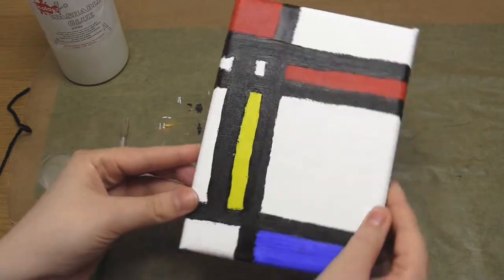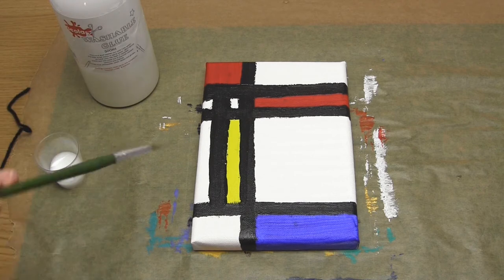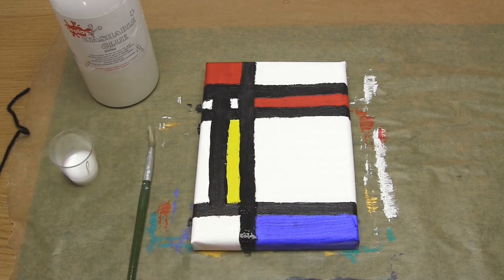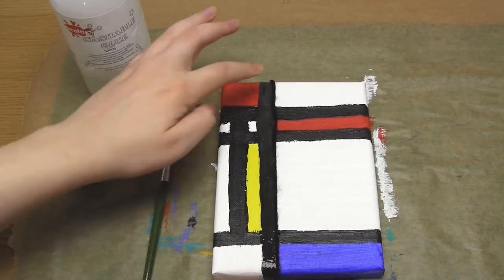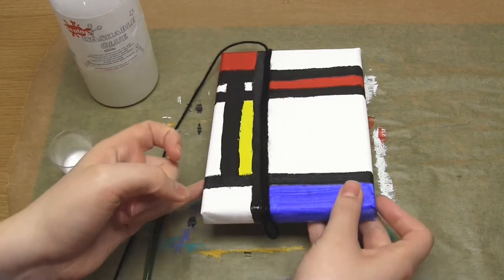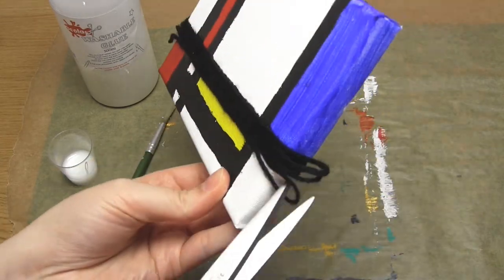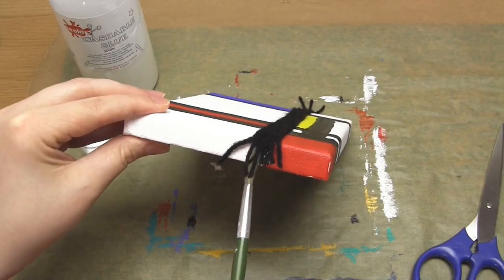Once the canvases are dry it's time to add the yarn. Put some PVA glue into a small pot, then use a cheap paint brush to apply glue onto one of the vertical black stripes. I'm going to work on the Mondrian first because it consists of only straight lines and is therefore the easiest. Then take some black yarn and add lengths of it to the glued stripe. You can add individual lengths, or like me you can use one long length and just loop it around above and below the stripe. Make sure to cover the painted stripe below and try to get the pieces of yarn to lie closely together. Then use your scissors to cut off the loops and excess yarn, leaving a neatly covered stripe.